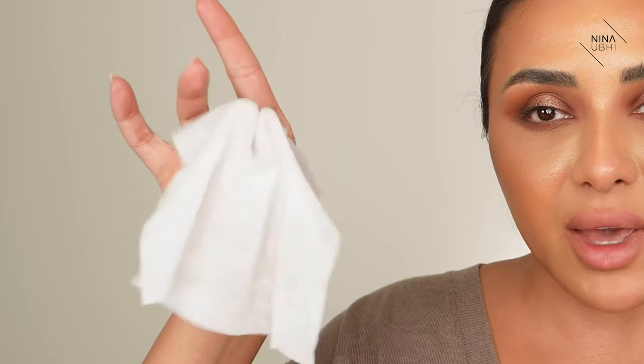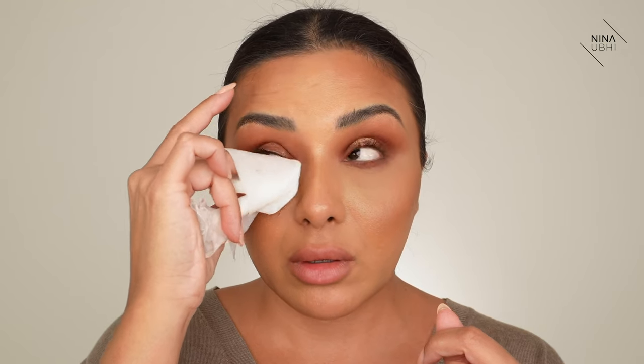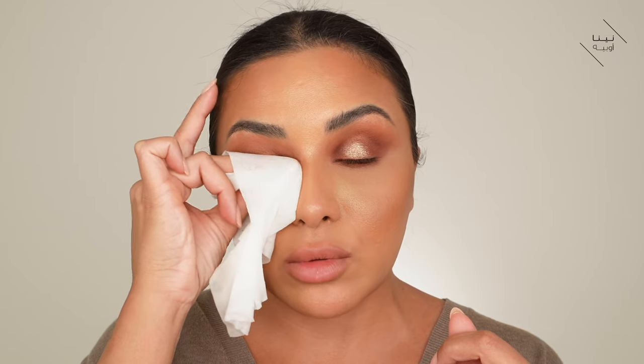First I get started with my lashes. I get a wet wipe — I use Nudestix ones and I alternate between different ones. I basically wrap it around my finger like this, so there's a little dip there, and I hold my lashes and press. I don't pull. It's not stressful on my lashes because I press and the moisture in the wet wipe just softens my mascara. Then I move my fingers back and forth a bit, and very lightly drag.